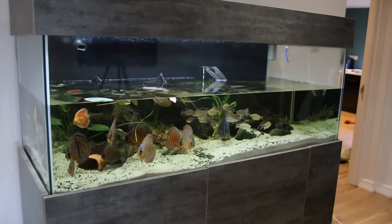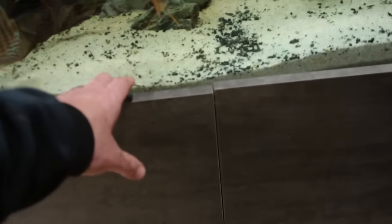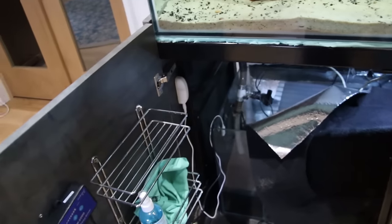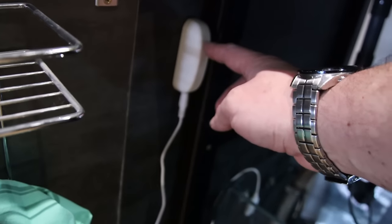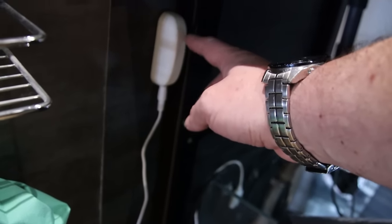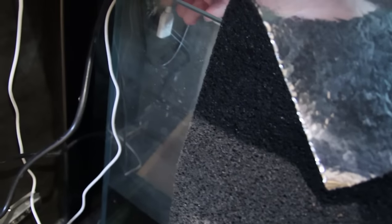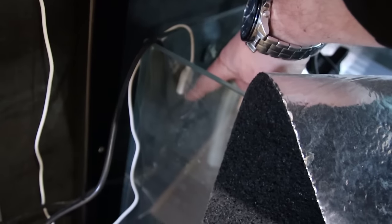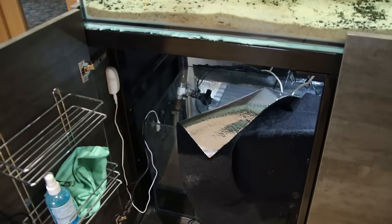And then it's on to refilling. Starting the refilling procedure - long-time subscribers will know I love a good flood. To combat that, I've got this device here, which is a water sensor. When the water meets that little probe in the tank, it sets off an alarm and also sends me a text message to say you're flooding the place. That's my failsafe - it beeps incessantly and texts me to come and shut the water off.